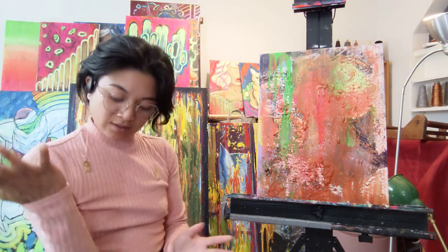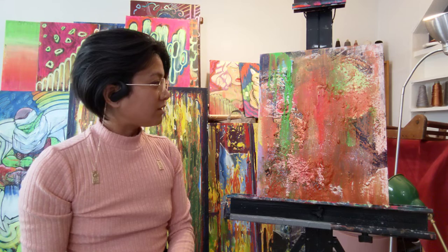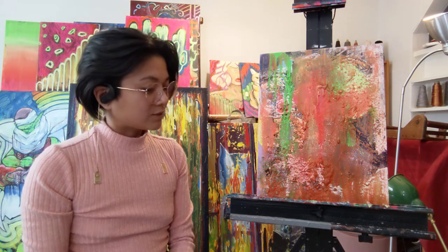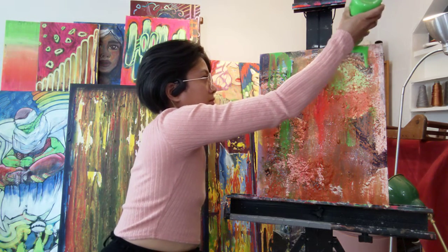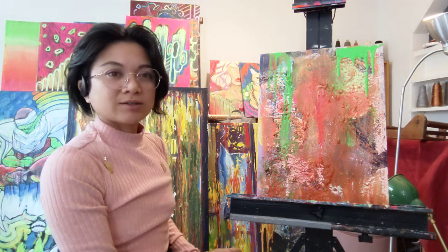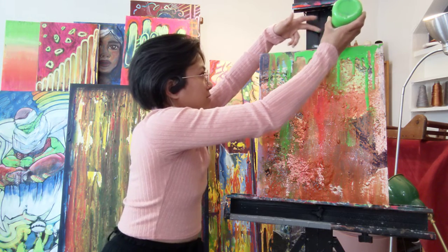There we go. Wow, that's interesting. That's what one does with leftover paint. I feel like we should do something else with it. Look at that green drip though. Let's continue on with that. Yeah, there we go. Nice. Let that flow down. How about let's continue on with that — it's green. Lovely.